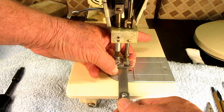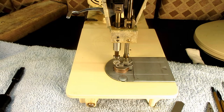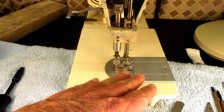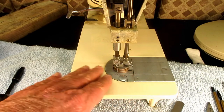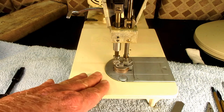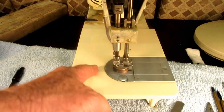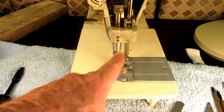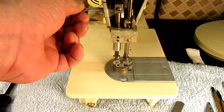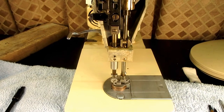But what if yours isn't? What if it's too low or too high? Too high, you're not going to have enough pressure on the fabric to pull it smoothly through. If it's too low, the presser foot is going to be bouncing as the feed dog comes up to hit it while you're sewing. It's an easy adjustment to make on most Singers, including this one.